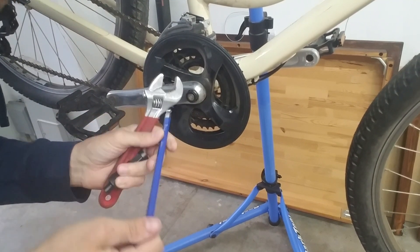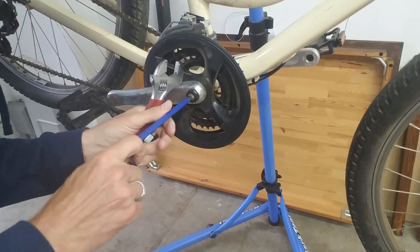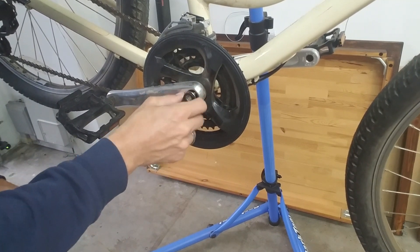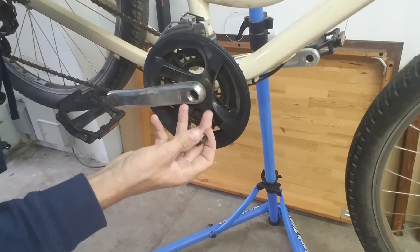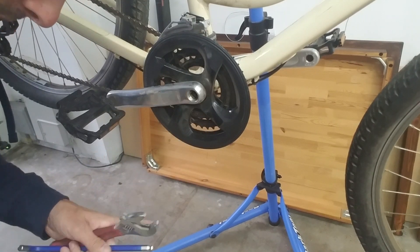You're going to need a good set of Allen keys to get all the bolts off that you need. Always save this stuff — even though this will never be back on the bike with the e-bike kit, you save it because you never know when you're going to convert the bike back.